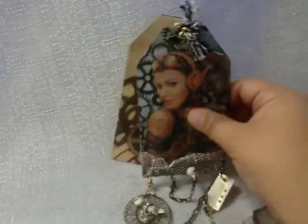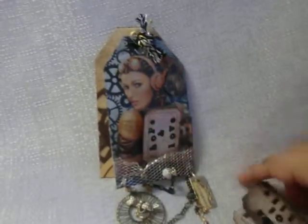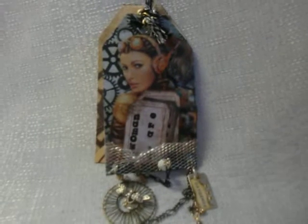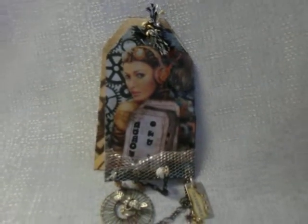Well, there you have it, guys — this is the tag that I came up with. I really hope you enjoyed this video because I had a lot of fun using this paper line and creating this tag. Thanks for stopping by and I'll be back shortly with some more videos. Bye!